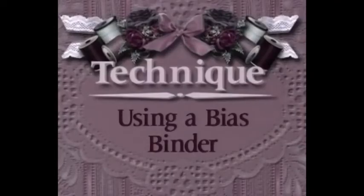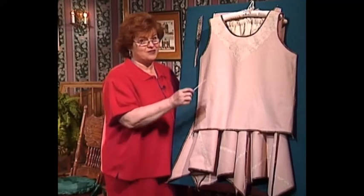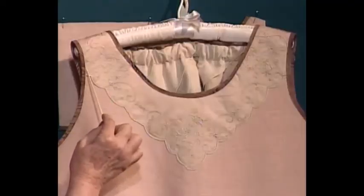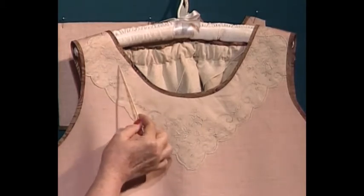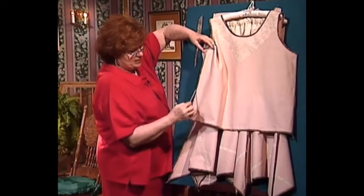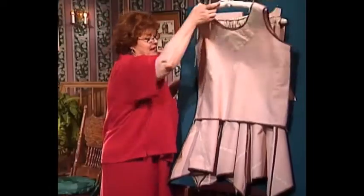Come on over to the boards with me and we're going to share with you some techniques about how to make wonderful bias bindings. Using bias binding with handkerchief linen and some old tea-dyed handkerchiefs, you will love this beautiful shell, which is one of our patterns for this series. The bias binding comes around the armhole of the shell, around the neck, and all the way down the side, tying in a little knot to finish it, and goes around the bottom.